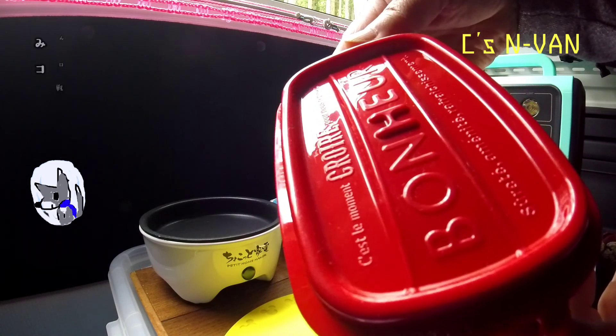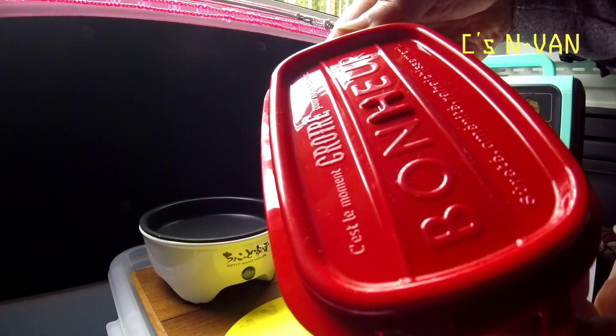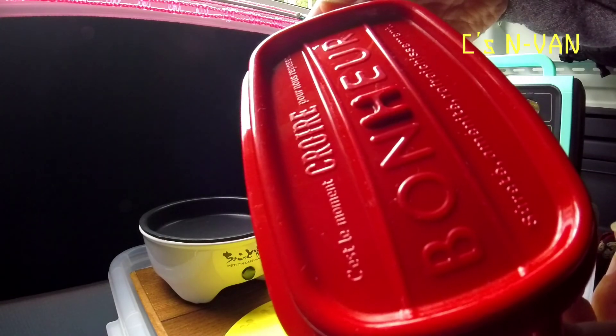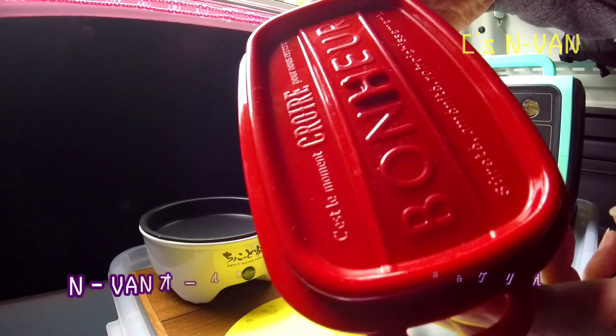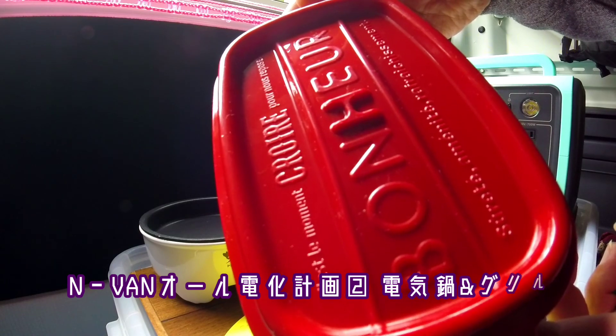I want to make this piece of water. I want to use the water that is used to it. It has a silicone packing. So, I don't want to use the water. I don't know how much it is, but I don't think it's enough.